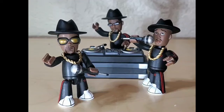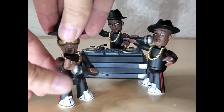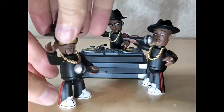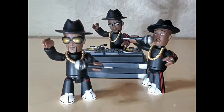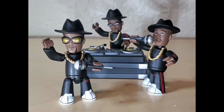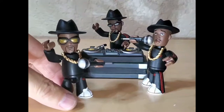Articulation was great. Their little arms and everything are on ball sockets so they could really move in and out — you could really do a lot of movement with them. Their microphones do come out of their hands. Fun little shout out to the microphone having a little antenna to it, as it was the early 2000s, so that was where technology was at.